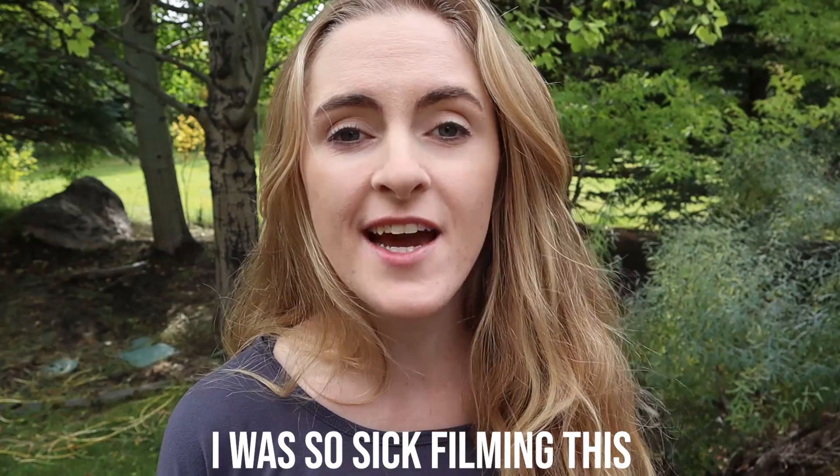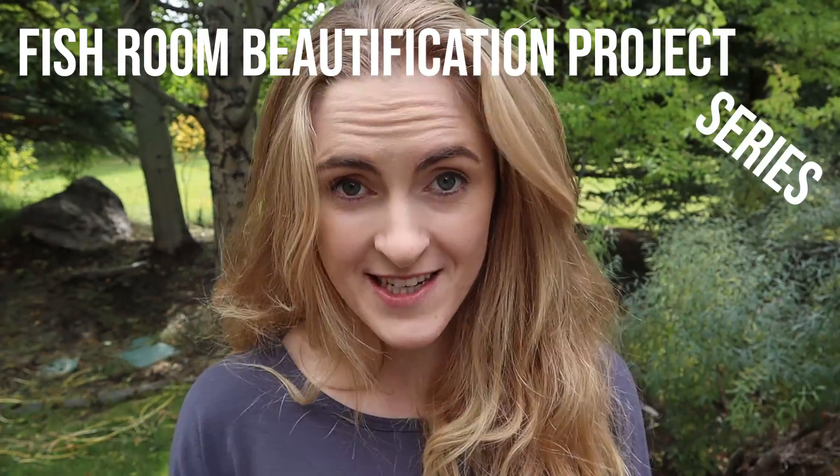Hey guys, Simply Betta here. I'm coming at you today from outside. It's a beautiful day and I'm going to be making some DIY lids for my fish tank. This is part of my little mini series, my fishroom beautification project series.